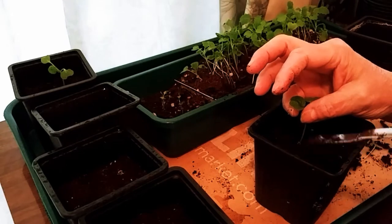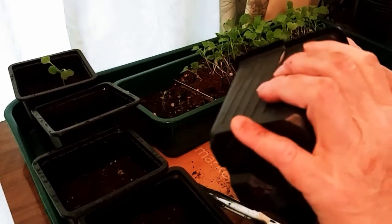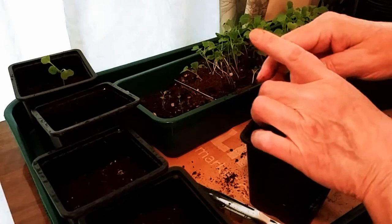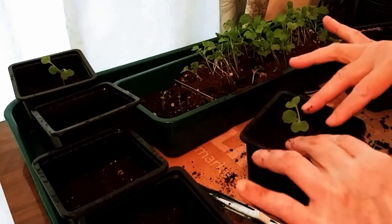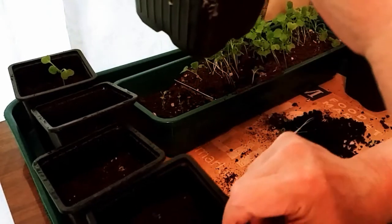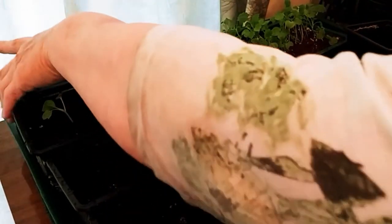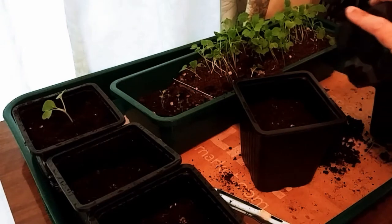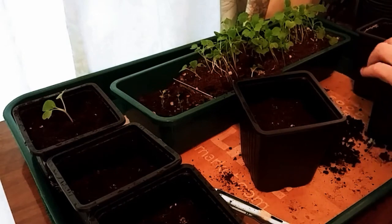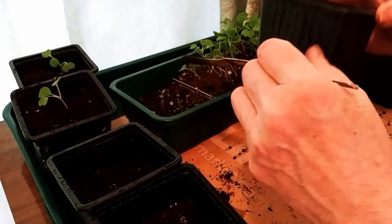I was going to save the sacrificed seedlings for a salad, but I don't have any lettuce. I didn't have enough sacrificial seedlings to just eat — I guess I could have put them on a pizza. But what I decided to do, once I was all done and had all these poor little babies sacrificed on my seedling tray, was take them and toss them into a container with a little bit of soil left.